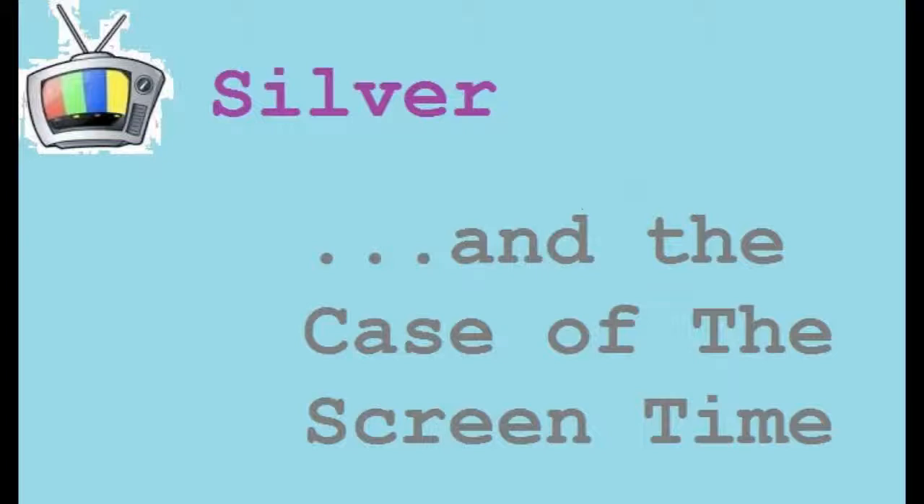Silver and the case of the screen time. I've been watching quite a bit — a little bit of Stargate SG-1, The Dead Files, and Portals to Hell. In terms of movies, I watched all of the Lord of the Rings trilogy — Fellowship of the Ring, The Two Towers, and Return of the King. Then I watched Pride and Prejudice and Zombies. And I started the Harry Potter series — I got through The Sorcerer's Stone, Chamber of Secrets, Prisoner of Azkaban, Goblet of Fire, and Order of the Phoenix.